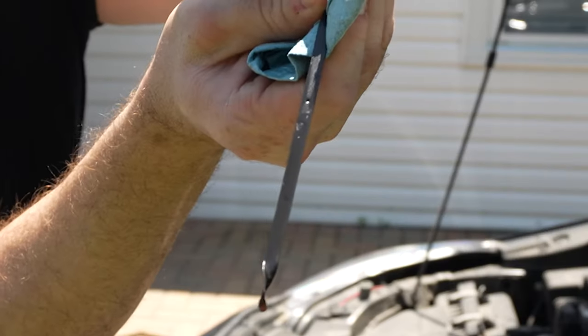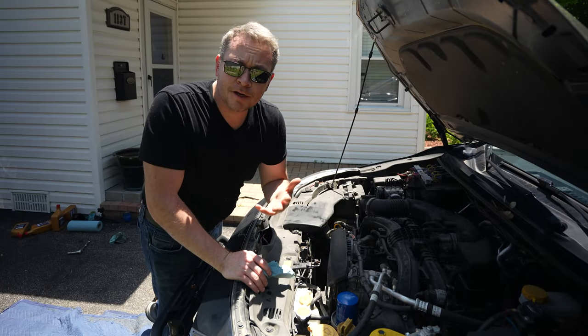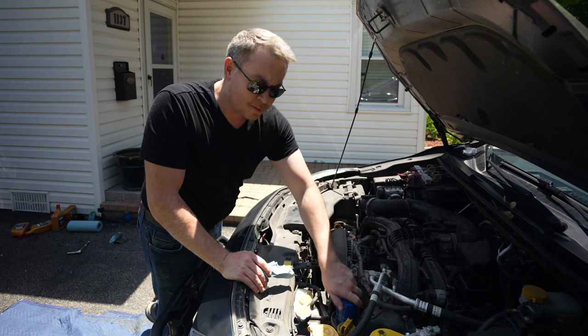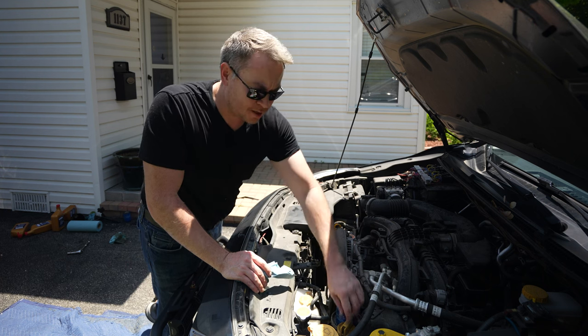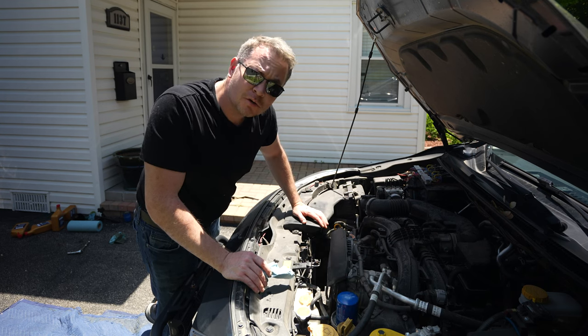Pretty much on the money. With it running, go underneath and check to make sure there are no leaks by the drain plug. If not, you're good to go. Come back up, check that the oil filter is hand tight, check that the cap is tight, and do your level check one more time. And that's all she wrote.